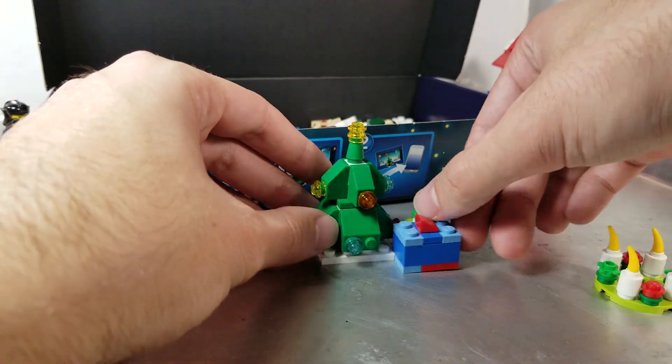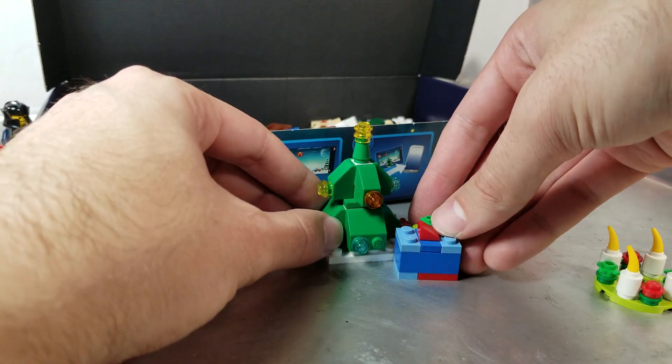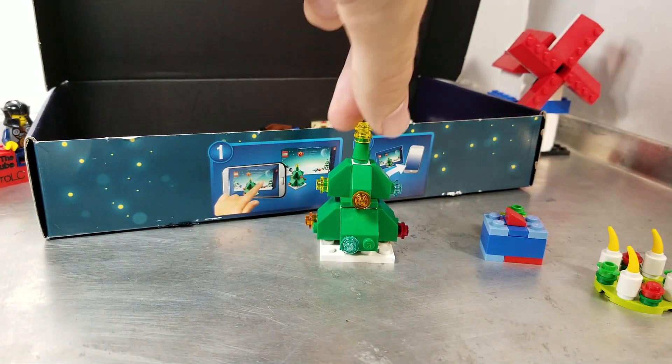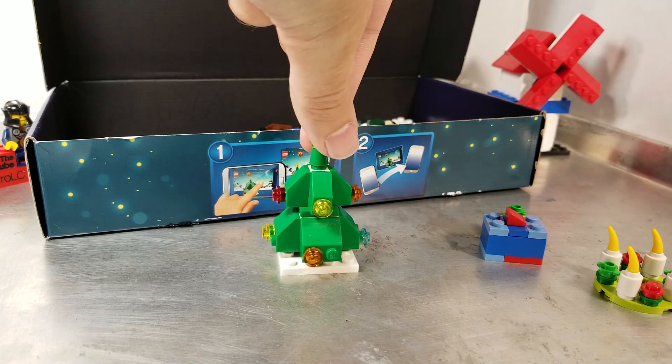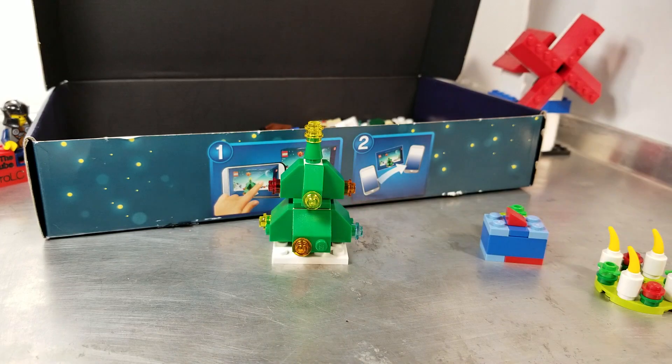It looks really nice with these presents kind of over here. I'm literally seeing if it does right as we go — and it does. Beautiful little tree. You can see those blinking lights, and just a little bit of the brown peeking through the foliage. Very solid build.